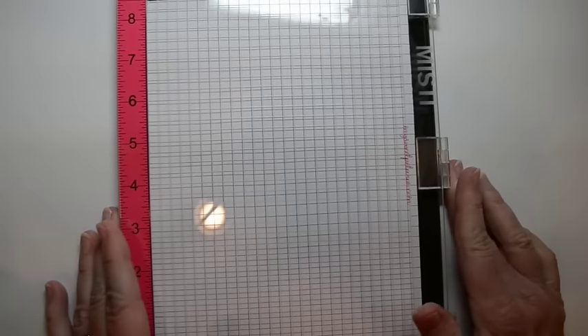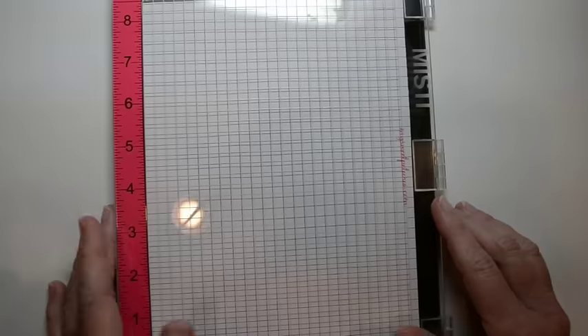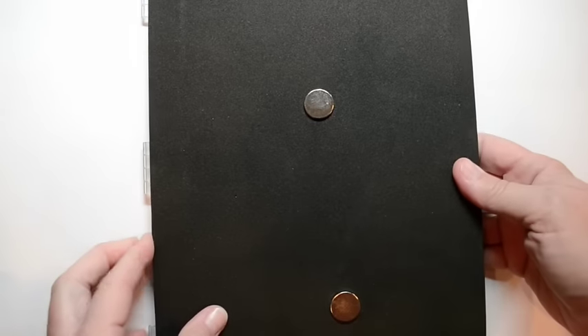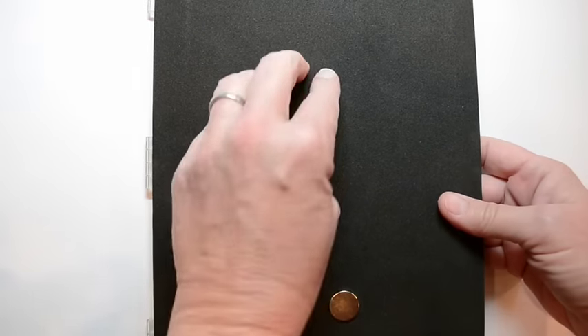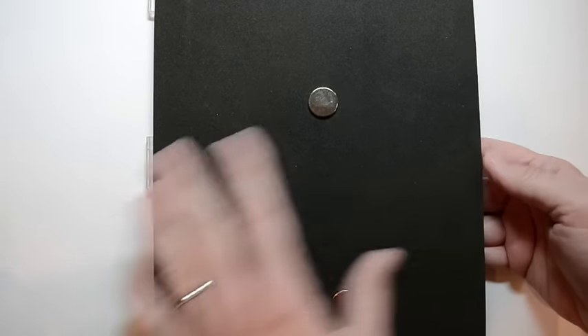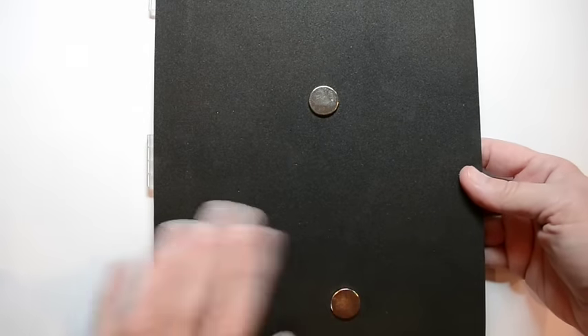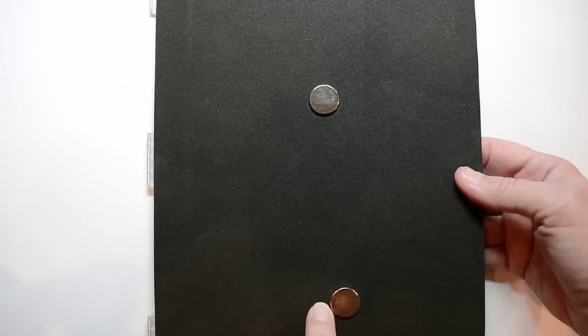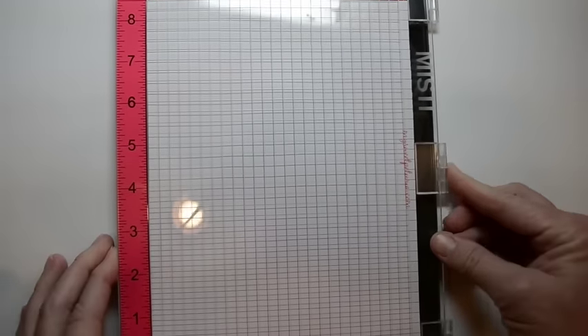All right, yeah, that's nice Jen — it doesn't look any different than the other Misti. Well, I'm going to turn this over and look what you have. Oh yeah, the magnets are already here! Now I'm going to warn you, those are super duper magnets. Keep them far away from each other — they're going to snap and pinch your fingers, but they are strong enough to help you do everything you need to do with the Misti. I'm going to leave them right there for now, where they're safe.